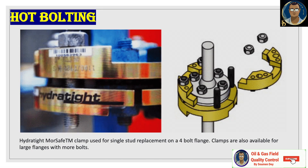Hot bolting clamps: before replacing the first bolt, position the clamp as shown in the illustration to secure the existing flange connection. Depending on the product, pressure, class, and temperature, using a hot bolting clamp is certainly recommended because safe replacement of the bolt is thereby considerably guaranteed. As shown in the picture, the blue bolts are too long — this is an example to illustrate the result of hot bolting with a clamp. The Hydratite MoreSafe™ Clamp is used for single bolt replacement on 4-bolt flanges, and clamps are also available for larger flanges with more bolts. You can approach Hydratite company to obtain this clamp for your work if required.